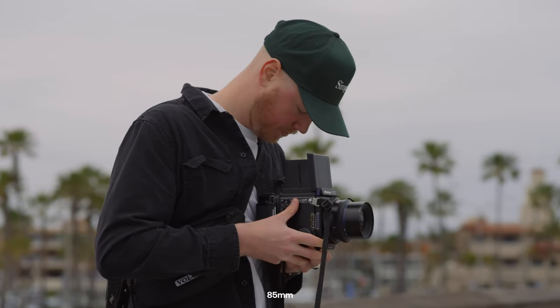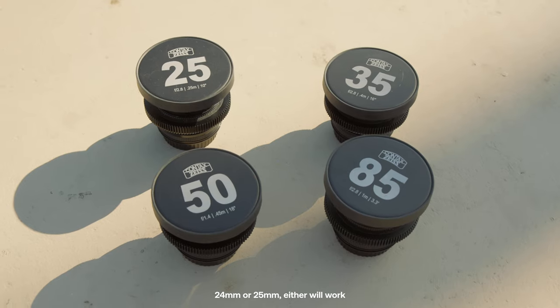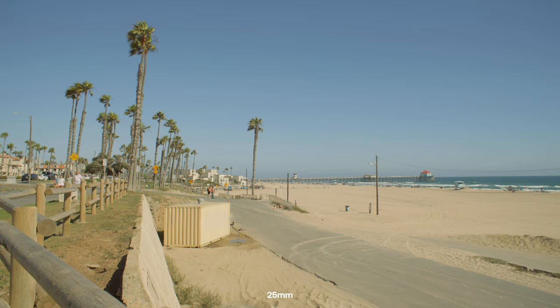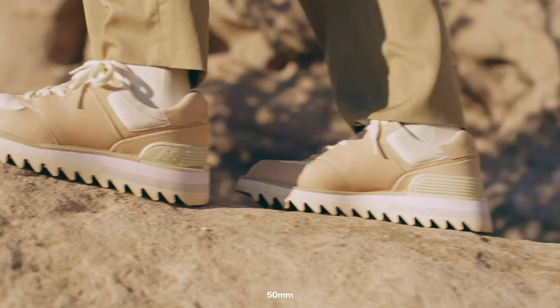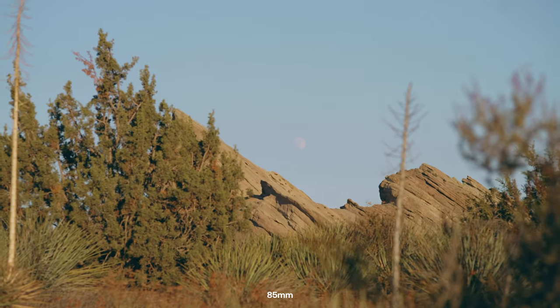Try to cover your three main categories when picking focal lengths: wides, mediums, and tights. Kit number one, my personal favorite, consists of four lenses — 24, 35, 50, and 85 — giving you a really wide, standard wide, medium standard, and entry-level telephoto. I shoot the majority of my projects with just these four lenses, and the 24 and 85 definitely get less use than the 35 and 50.